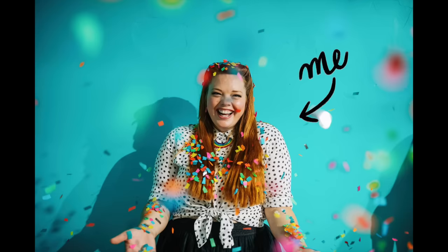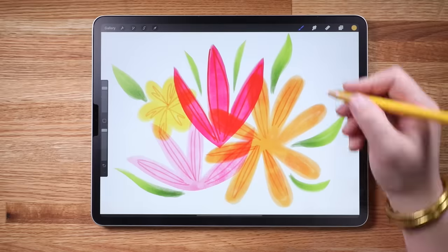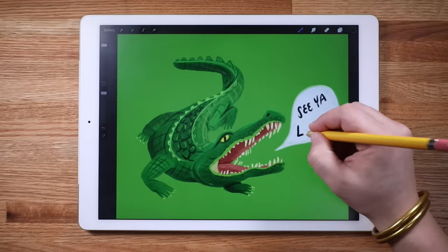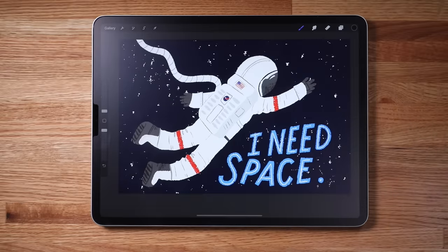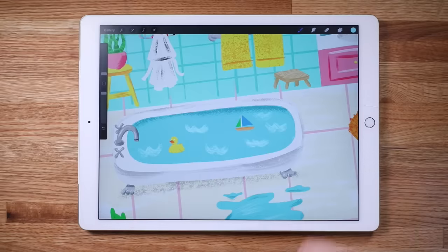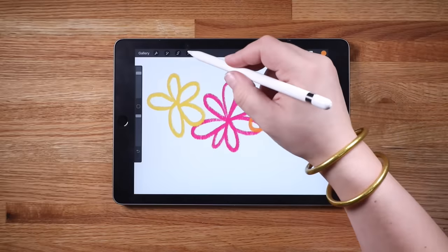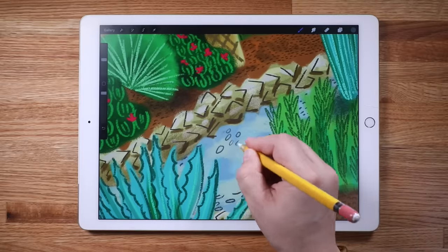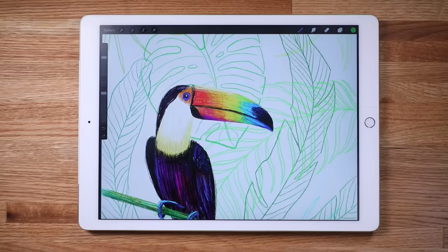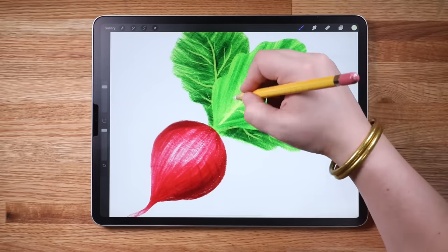Hi, I'm Lisa Bardot and this is Intro to Procreate, learning to draw on the iPad. Procreate is an iPad app that lets you draw anytime, anywhere, with the world of art media literally at your fingertips. It's a powerful and intuitive painting and drawing app that can be used to create extremely detailed and advanced artwork, but it is also perfect for beginners. Procreate enables you to have every type of drawing and painting medium and limitless colors anytime, anywhere, making it perfect for helping you establish a daily art making practice.